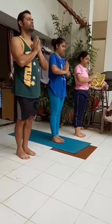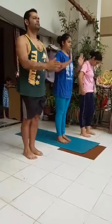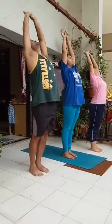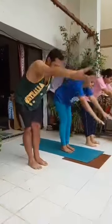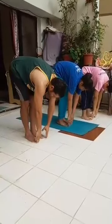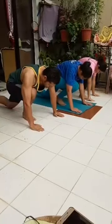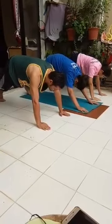Left side Surya Namaskar. Exhale, palms together. Inhale. Exhale, bend forward and down. Inhale, left leg back, left knee on the floor, palms on either side of the right foot. Hold your breath, right leg back, plank position. Ensure that your body is in a straight line.